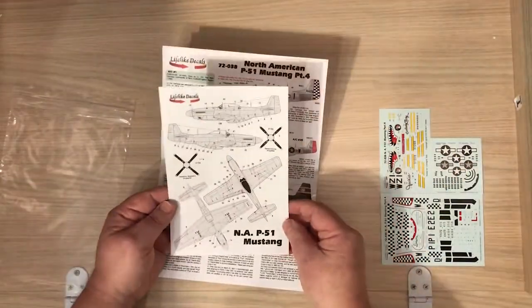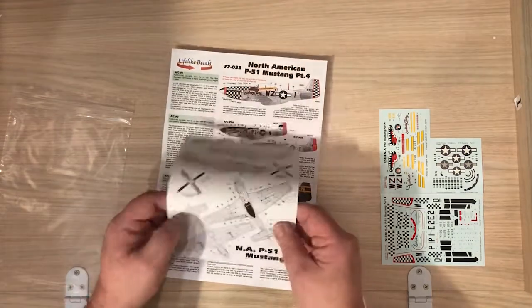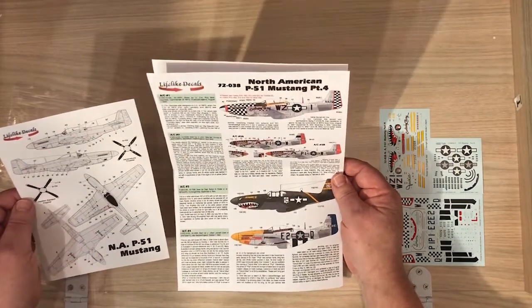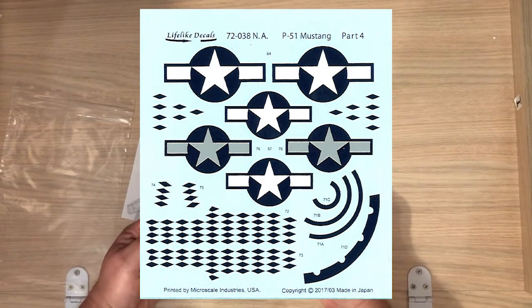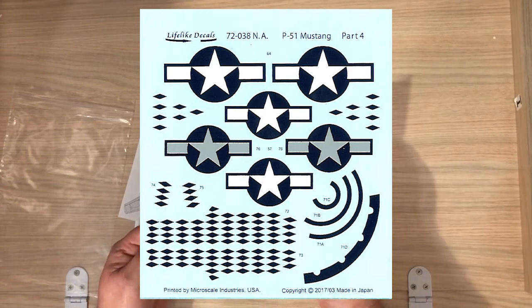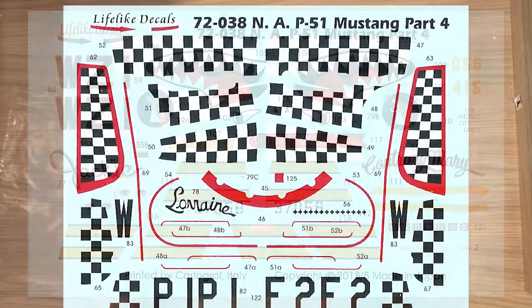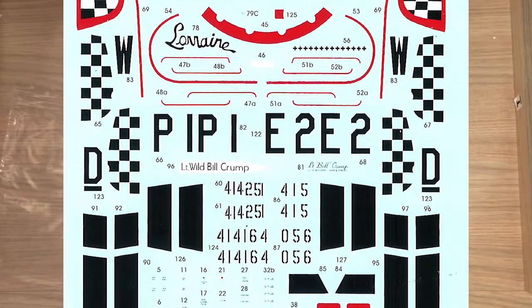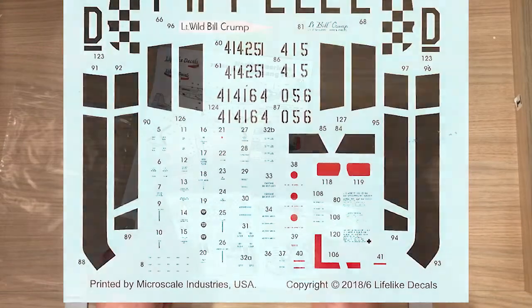And then you get the stencil placement — this one shows a D, and I think it's probably the same for the B as well. You can see they're printed by Cartograph and Microscale. The ones with the yellow on and the shark's teeth are printed by Cartograph, and like all theirs, there's very little backing film. You can only see the backing film on the text, where it's used to hold letters and words in alignment. The decal sheets are really good.